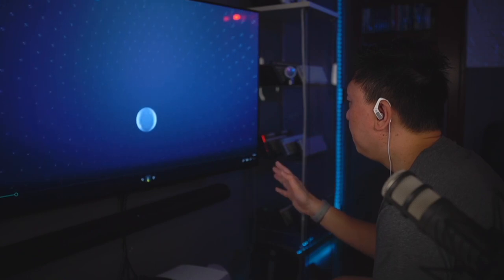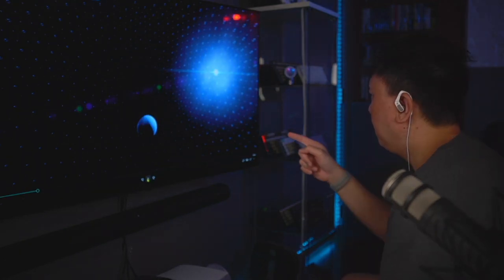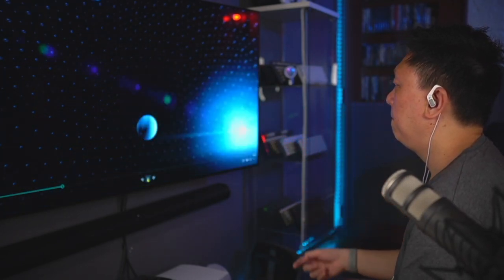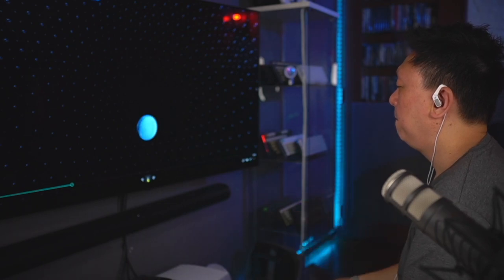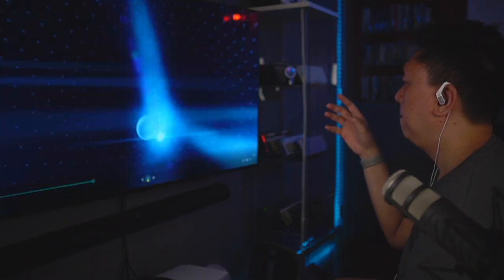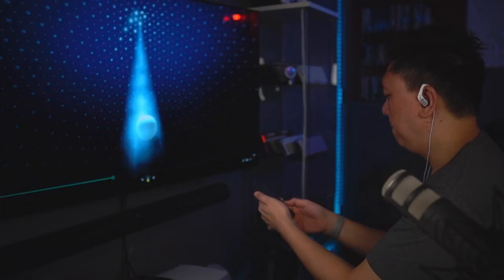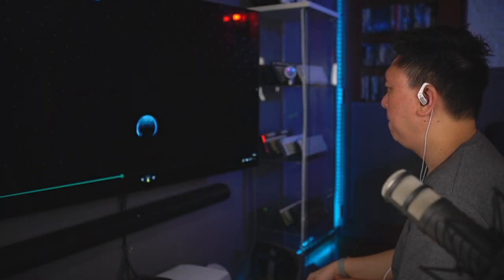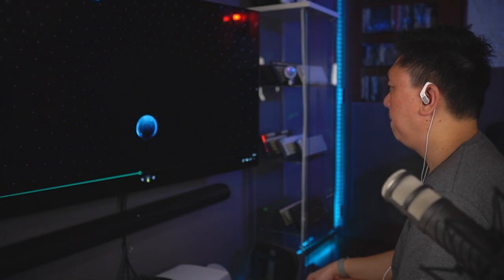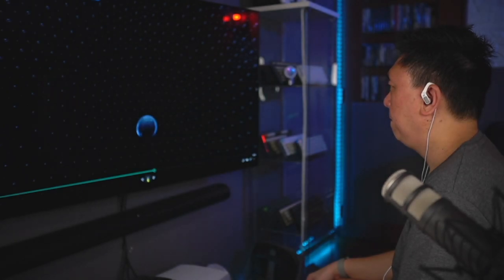This is Dolby Atmos — the world's first object-based cinematic audio, with powerful moving audio that transcends channels to moving around you with pinpoint accuracy, whether the soundscape system you need captures the full extent of nature's fury.